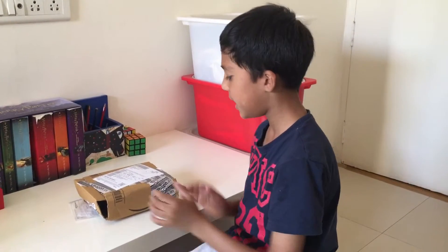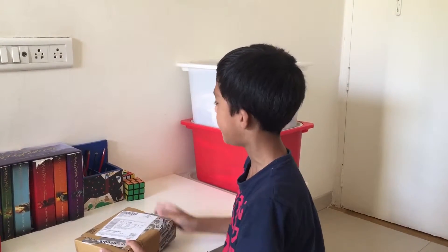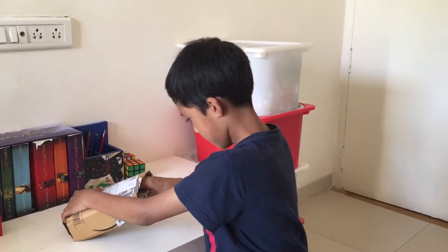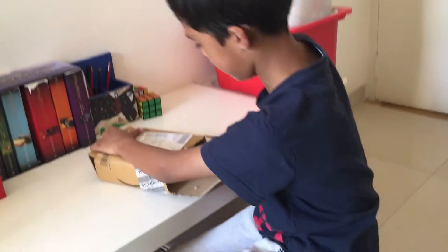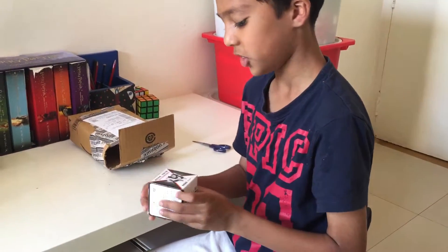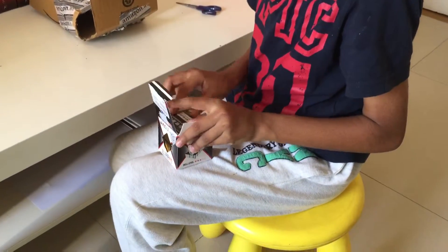Hello everybody! Today I got this Rubik's Cube — it's a mirror cube for $185 from Amazon, and I just want to open this. Looks like it's another package inside. It's a Shenzhou 3x3x3 mirror cube, and I'm going to open it.